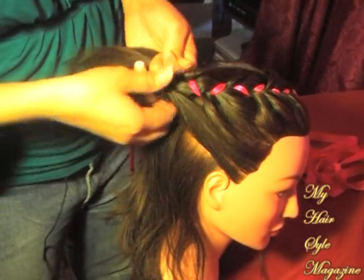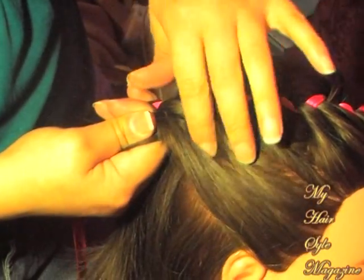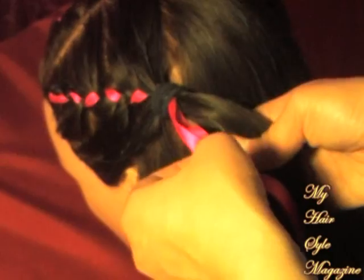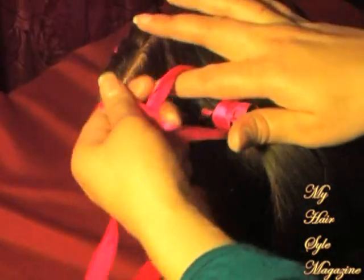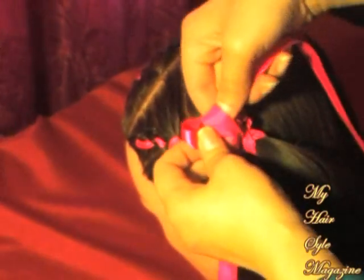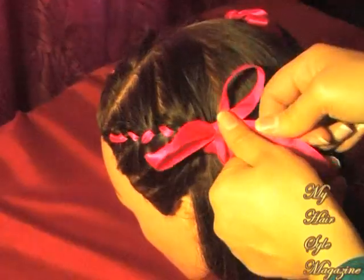You want to make sure that the ribbon is longer than the hair — I'll show you why in a second. Right here I'm just concealing the rubber band, wrapping it around in opposite directions and meeting it in the center, and going to do a simple bow tie at the very top of each braid.